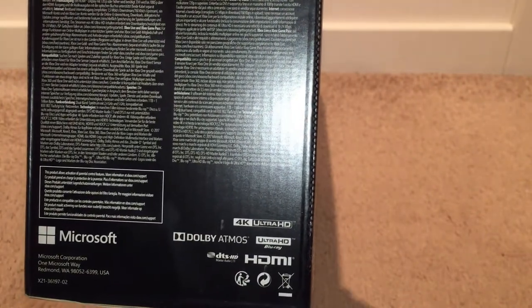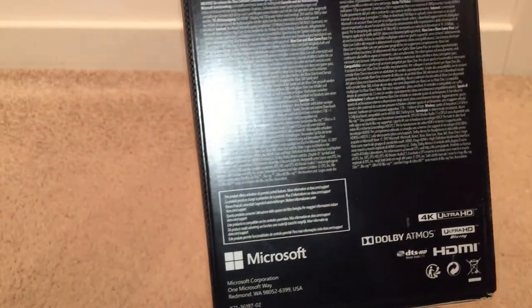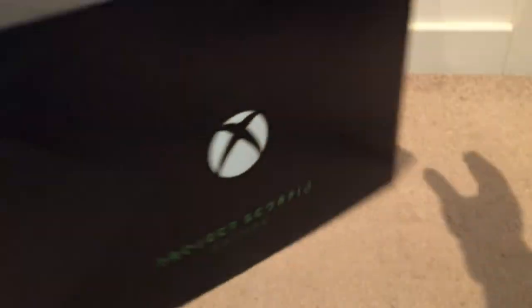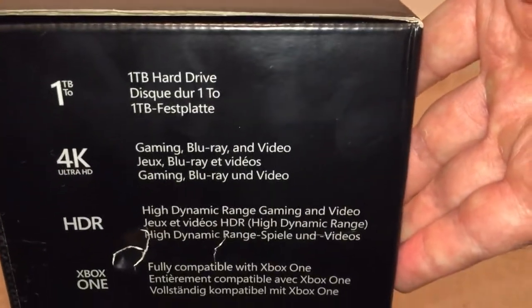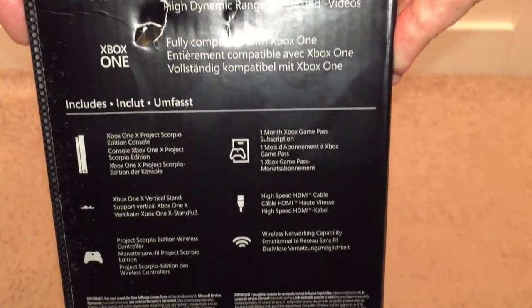What is quite cool is that this has an Ultra HD Blu-ray player, which the PS4 Pro actually doesn't have. You can also see there's Dolby Atmos support if you have an awesome surround sound setup. The other side of the box is pretty much identical to what we just saw.